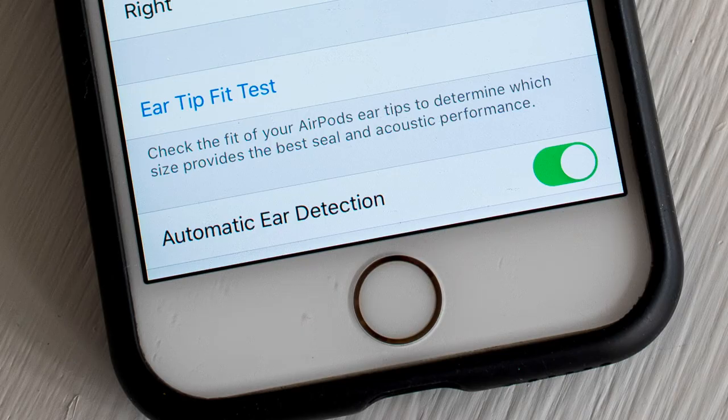Finally, there's automatic ear detection — when you put the earbud in it notices, and when you take it out it pauses the music. The problem was it was easy to confuse: sometimes taking an earbud out would start music and putting it in would stop it. There were times I took out the earbuds, came back later, and realized a podcast had been playing non-stop. So I ended up disabling automatic ear detection and just starting and stopping manually by tapping the earbud.